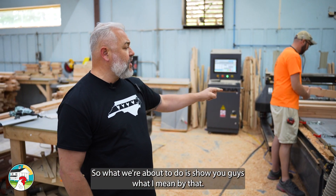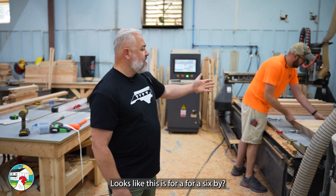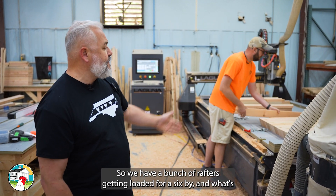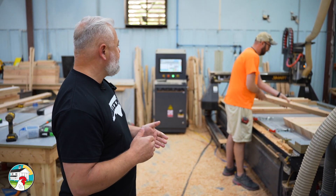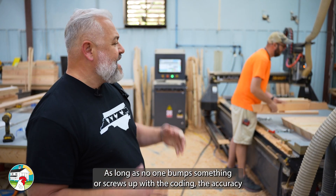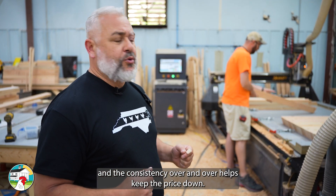So what we're about to do is show you guys what I mean by that. Over here we are loading up the rafters — looks like this is for a six-by. We have a bunch of rafters getting loaded for a six-by. What's nice is what the CNC does is the accuracy. As long as no one bumps something or messes up the coding, the accuracy and consistency over and over helps keep the price down.